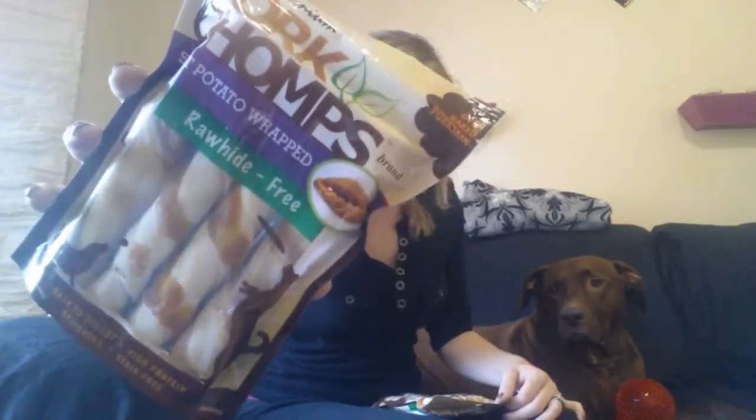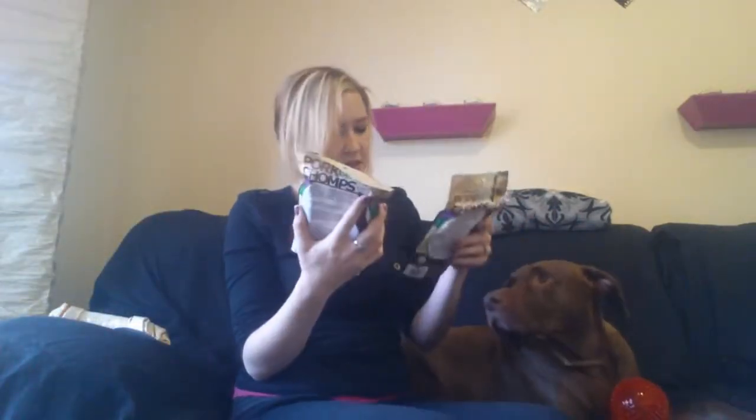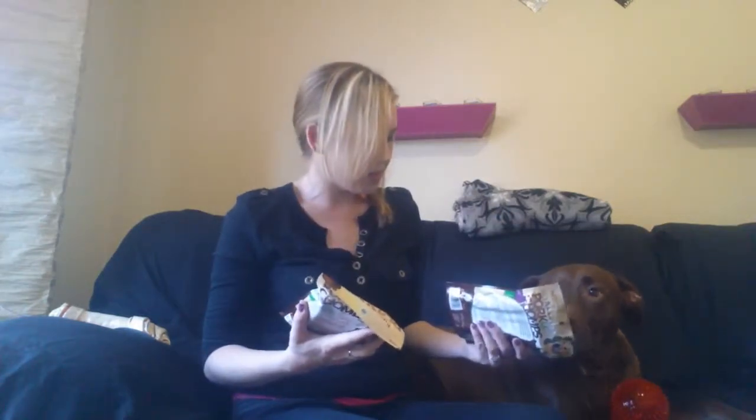The next thing are these premium Pork Chomps sweet potato wrapped, rawhide free. It says easy to digest, high protein. These are just like little chews. I think there are four in this bag. These look interesting. I think they'll really like them. What do you think, Vic? Let me put that right next to you. I bet they're going to love these.